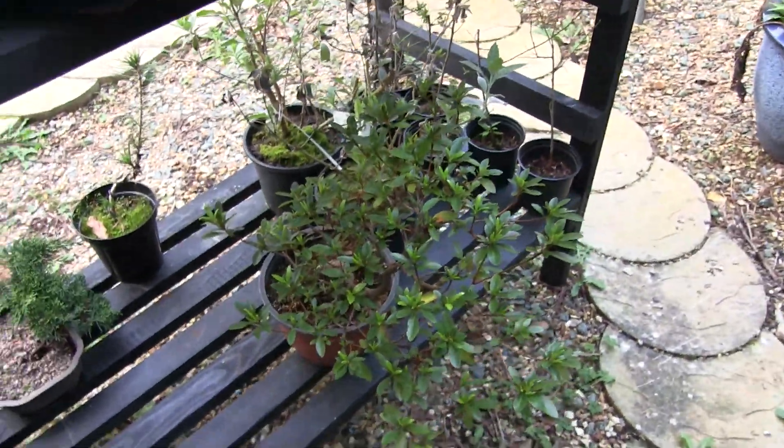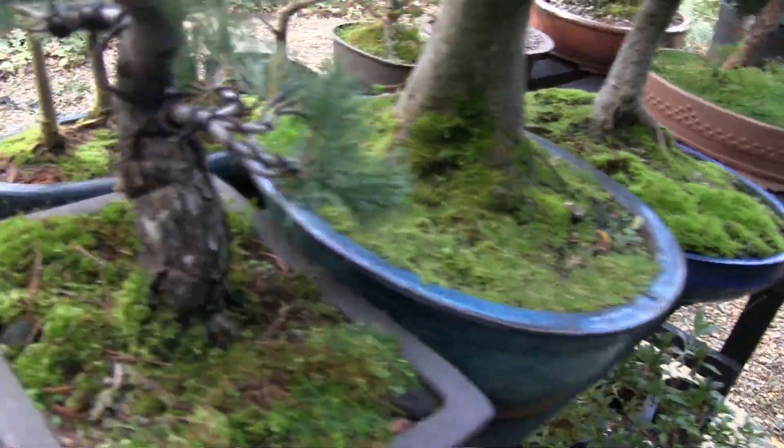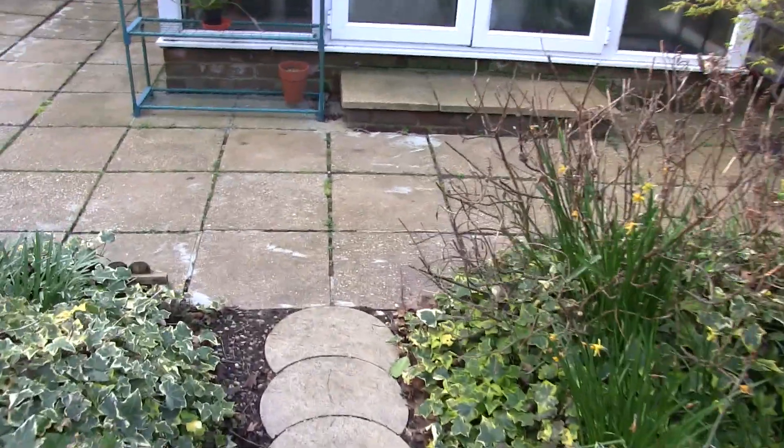I don't see buds, and if I don't see buds at this time of year, my understanding is that there won't be any blooms this year. So perhaps it had already been trimmed. If you trim it at the wrong time, you will take the buds off.